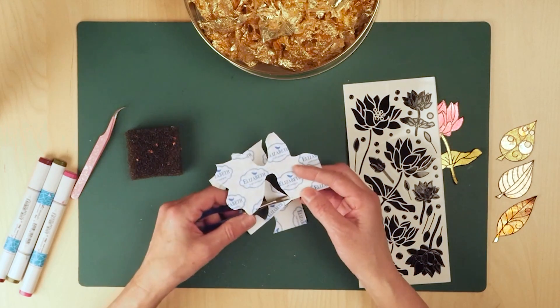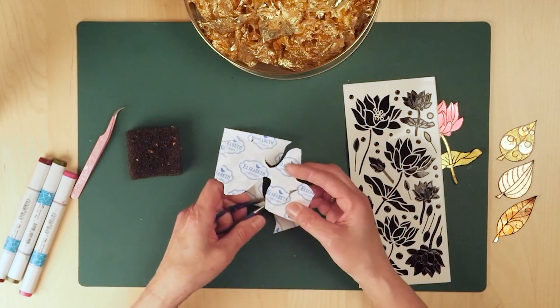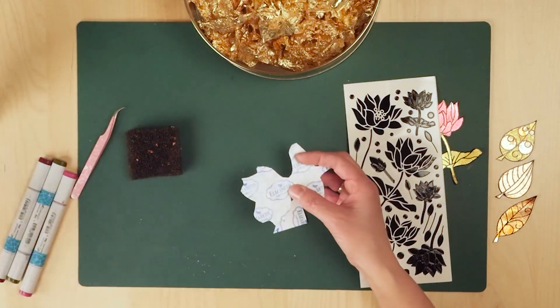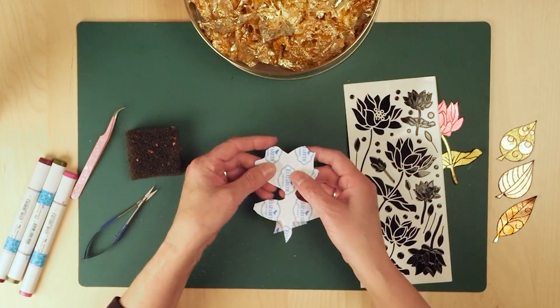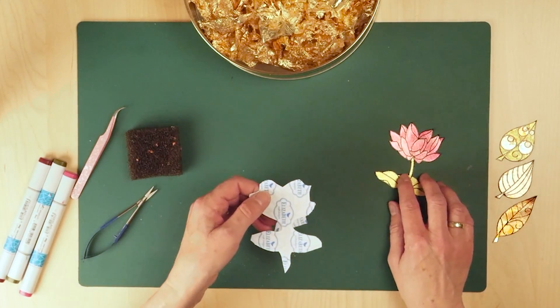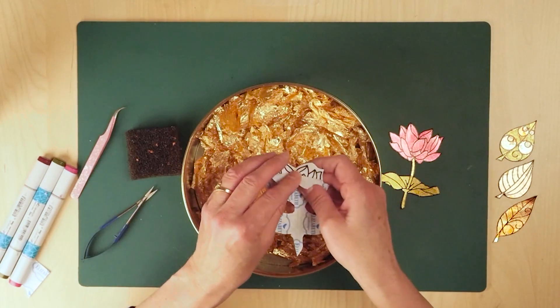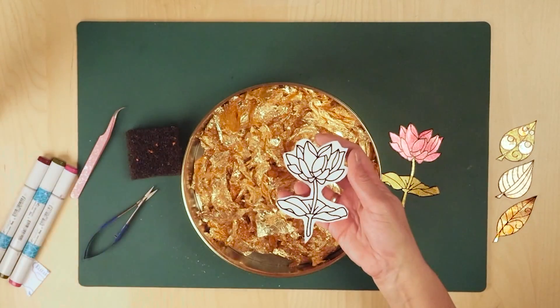I have a sample like this at the shows and people absolutely love that sample, so I wanted to share that technique with you. Now here I have my lotus flower — put the sticker away. Then I'm going to bring in my gold leafing, here.